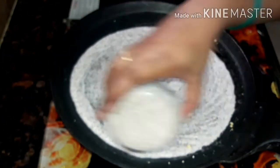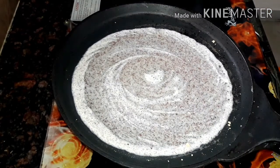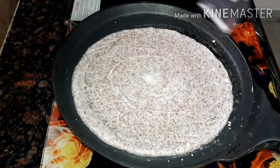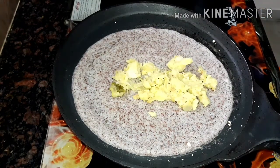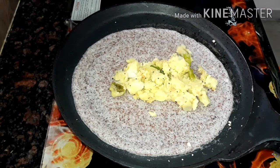I am going to spread a little bit of oil. I am going to show you how to prepare the potato curry. I am going to put the potato curry as well.